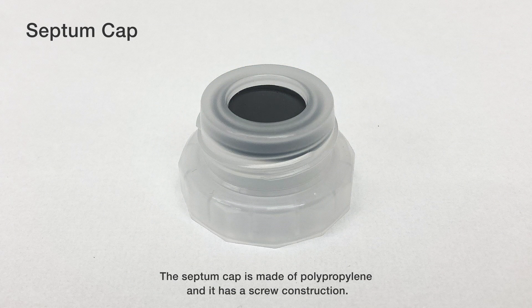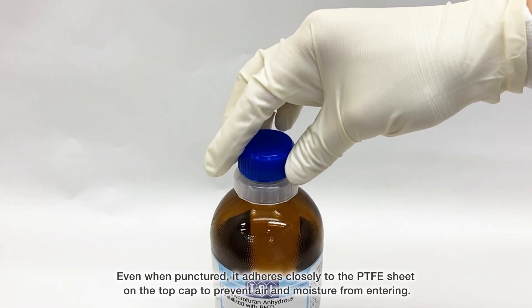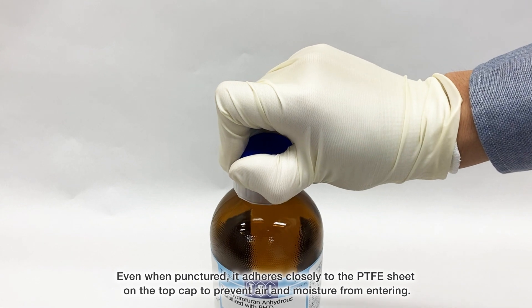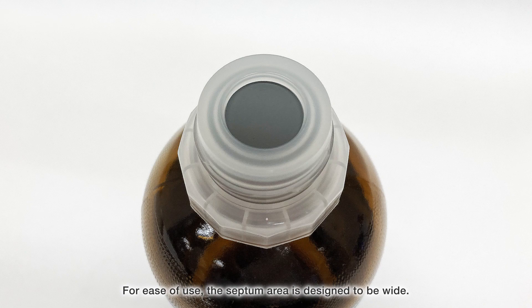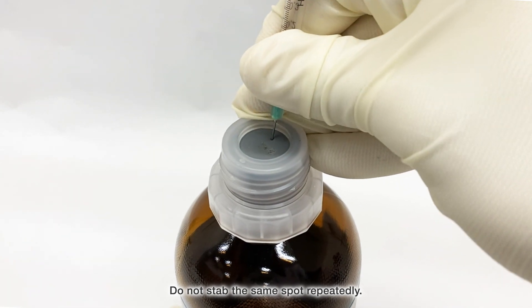The septum cap is made of polypropylene and has a screw construction. The septum part is made of rubber material with high sealing performance. Even when punctured, it adheres closely to the PTFE sheet on the top cap to prevent air and moisture from entering. For ease of use, the septum area is designed to be wide. Do not stab the same spot repeatedly.